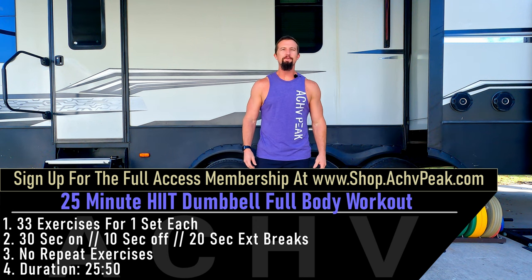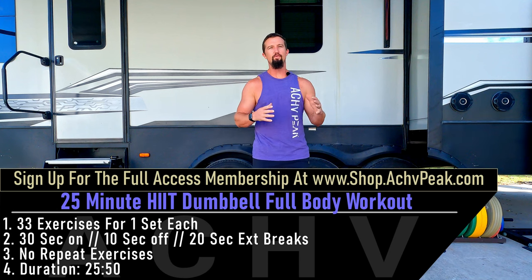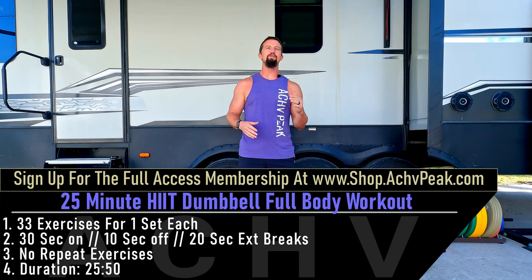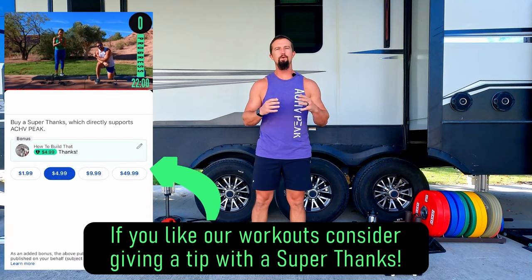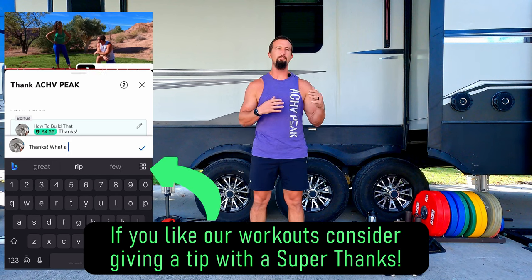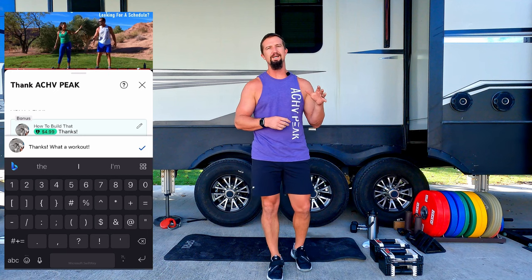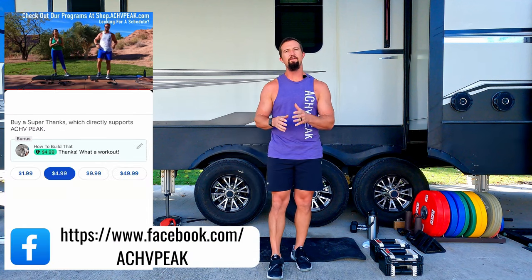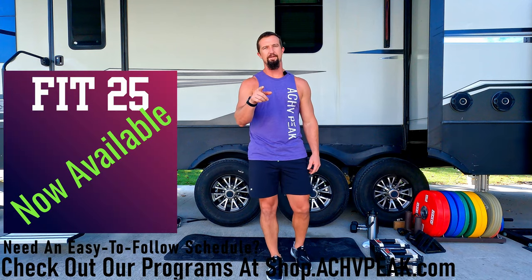DJ here with Achieve Peek, and today we're going to be doing a full body dumbbell HIIT workout. We're going to go through 33 exercises in total, performed in groups of three, alternating between resistance training, cardio, and core. Our working time is 30 seconds, our break time is 10 seconds, and after that third exercise we'll take a 20 second extended break. If you like this workout, hit that like button, subscribe to the channel, and let's get to work.